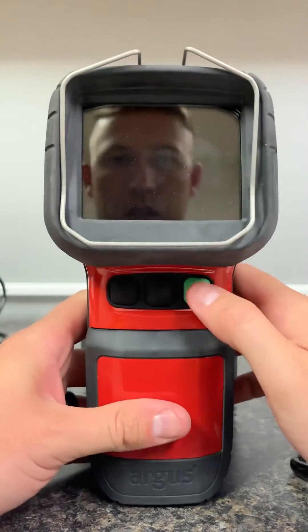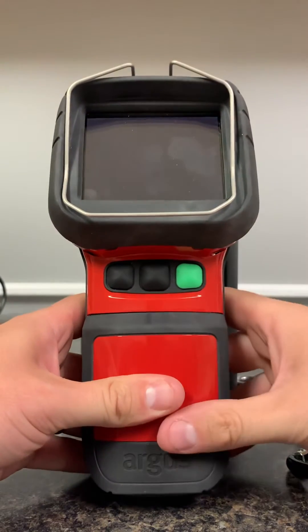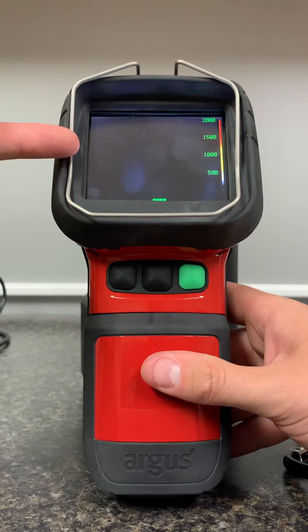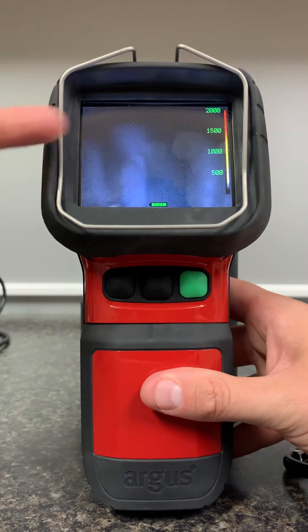To get the TIC up and operational, press and hold the button — really just a single press is all that's required when it boots. Upon booting, the camera will go into an auto record function. We'll see an icon up here once it's in record mode.